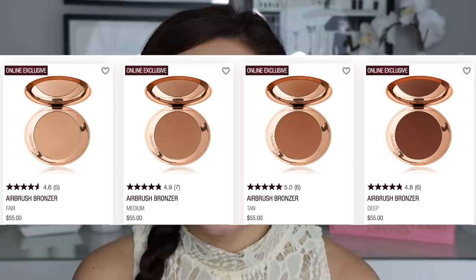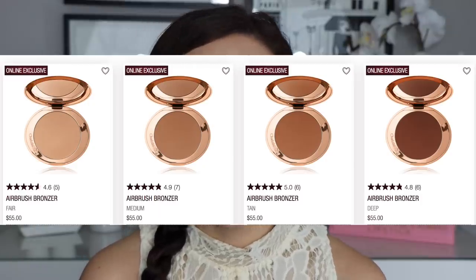They have a few other sets and they also have a new bronzing brush, but I try not to spend money on brushes if I can help it. Individually the quad is going to be $53 — it's called the Desert Haze quad — and the bronzer is $55. There are four shades of the bronzer, which I think is really good. Not a lot of brands come out with so many colors. There's fair, medium, tan, and deep. I purchased medium and my mom purchased tan, so I have a comparison between the two for you.